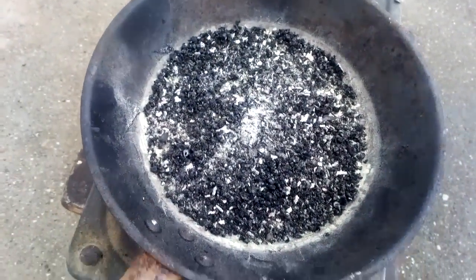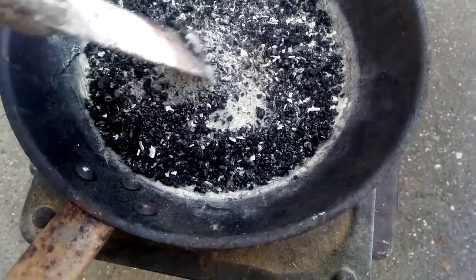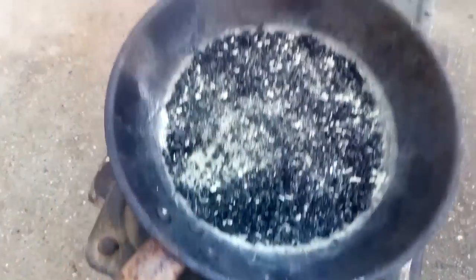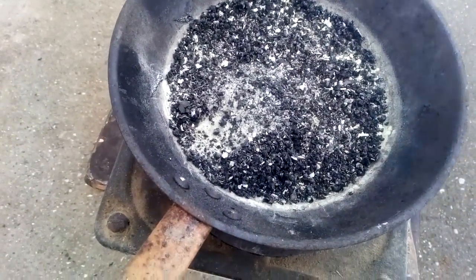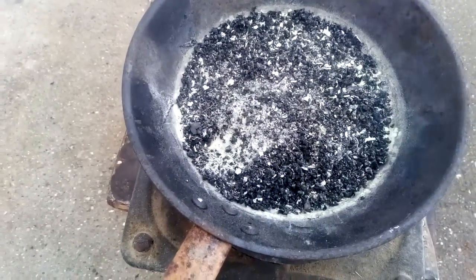Okay guys, it's almost finished. I don't know actually what this yellow powder is, but it's almost done. Now we are going to crush that and process first with nitric acid for possible silver.